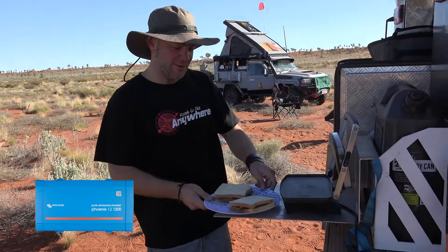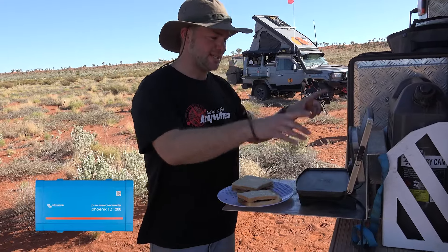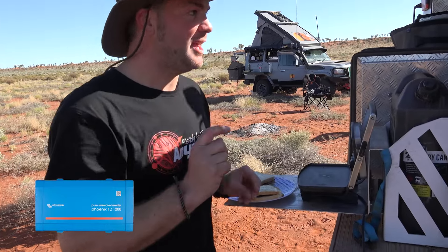Good morning! This is a review of the Victron 1200 watt inverter. One of the things why I really like this is because you can use a sandwich toaster with it. Have a look.